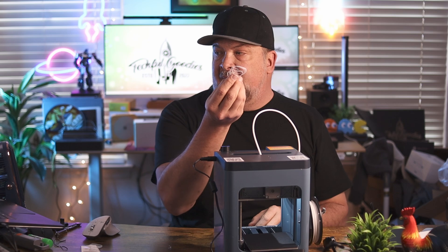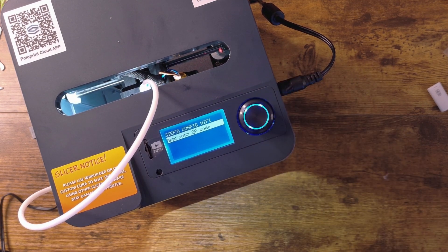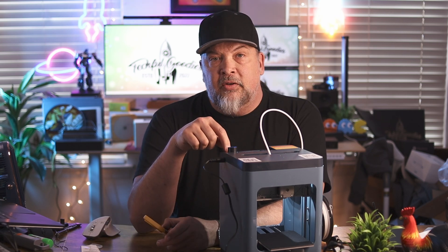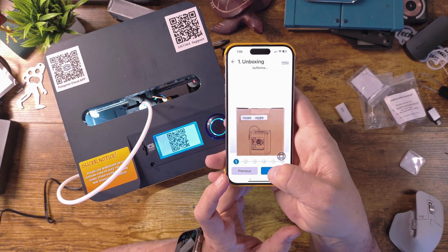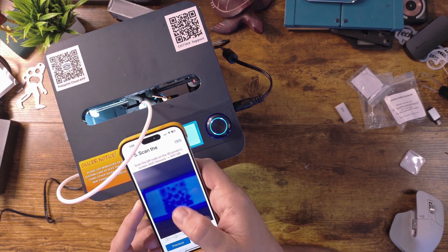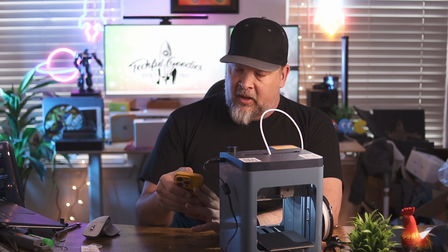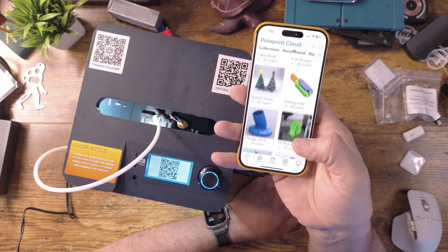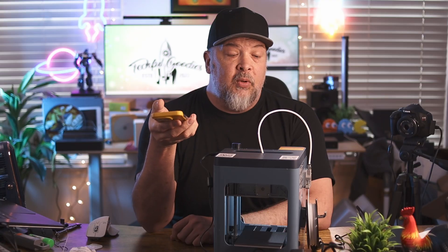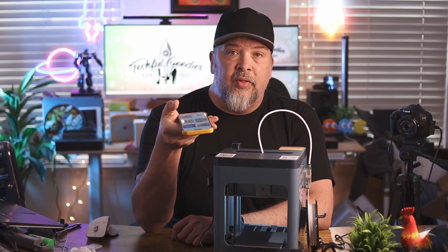It walks you through everything — it says put in the TF card, which I already did, and then set up the app and configure Wi-Fi. This has Wi-Fi capabilities so you can actually print from your phone or computer, taking your model straight from your computer rather than shuffling the TF card back and forth. We scan the QR code showing on the screen, which automatically connects to the device and makes it very easy to set up Wi-Fi and the app. Once connected, you're brought into the app with different 3D objects you can go ahead and test print. As the community grows for the TINA 2 and TINA 2 Plus, there will be more and more things in the library to print, including options to upload and share your own models.